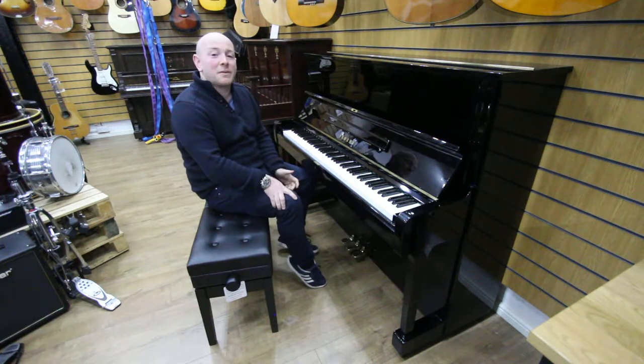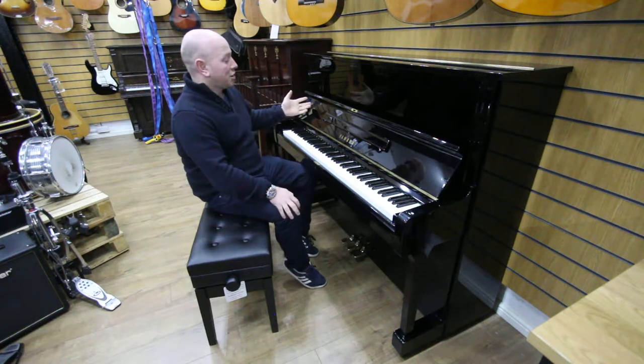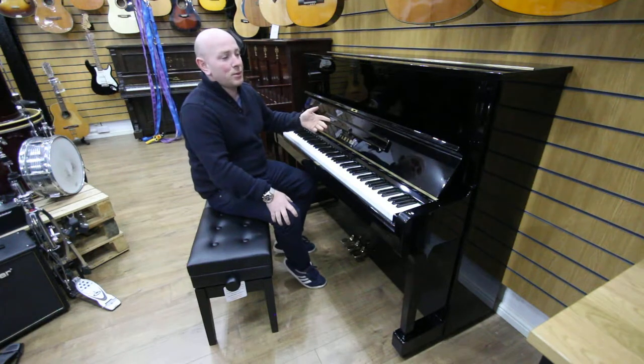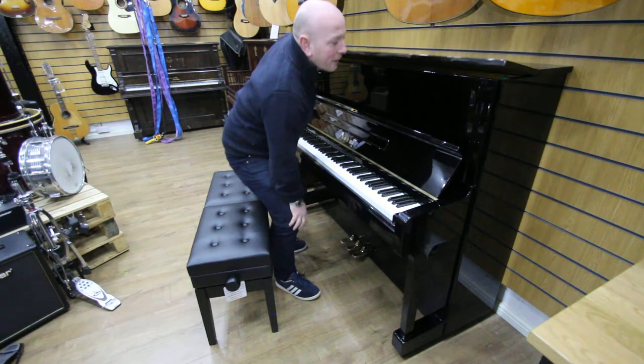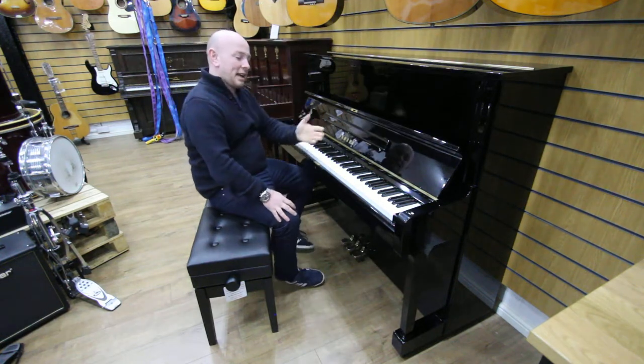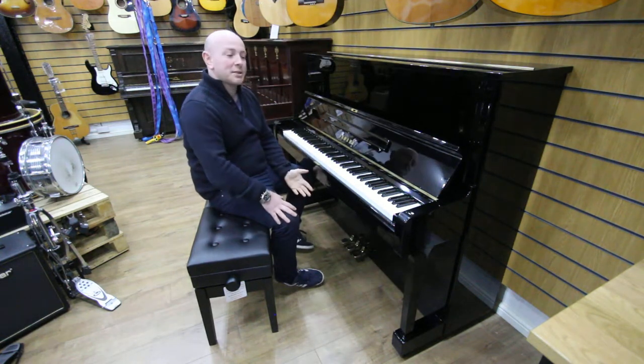Hello folks and thanks for watching. We are SherwoodPhoenix.co.uk and this is our Yamaha U1 upright piano. The serial number is G1782575, in the black polyester case, 88 notes and 3 pedals as you'd expect.